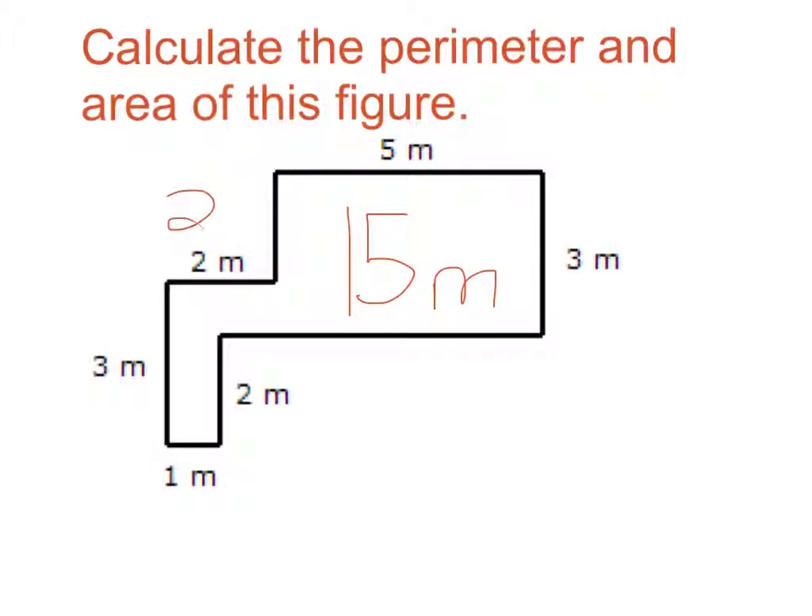All of this right here is 15 meters, and this is 2 meters, and this is 6 meters. So I have to add them up all from the sides. So 3 plus 6 plus 2 plus 1 plus 3 plus 2 plus 2 plus 5 equals 24 units.